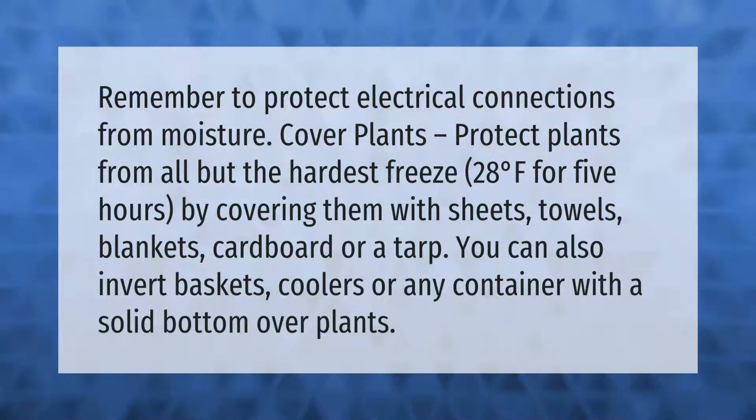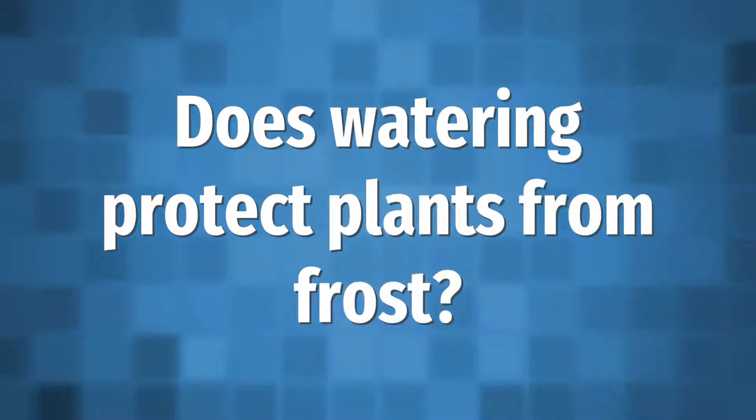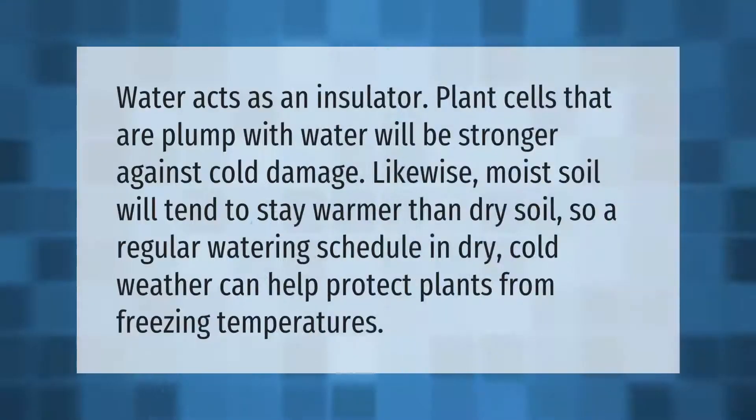or any container with a solid bottom over plants. Water acts as an insulator — plant cells that are plump with water will be stronger against cold damage. Likewise, moist soil will tend to stay warmer than dry soil, so a regular watering schedule in dry cold weather can help protect plants from freezing temperatures.